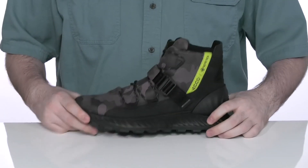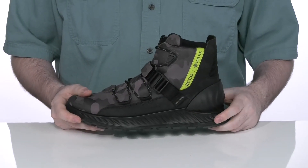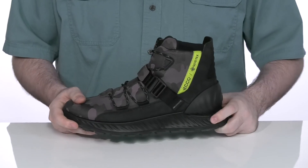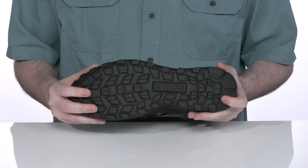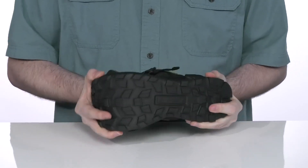Underneath it has the ECHO Phorene midsole — a more responsive, cushiony feel made with the fluid form injection process — sitting on top of a synthetic outsole that has reliable lugs and lots of flex in the toe.